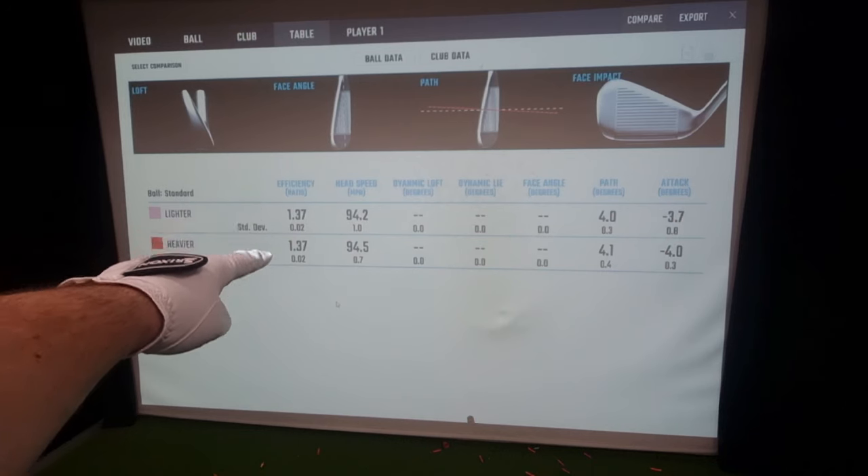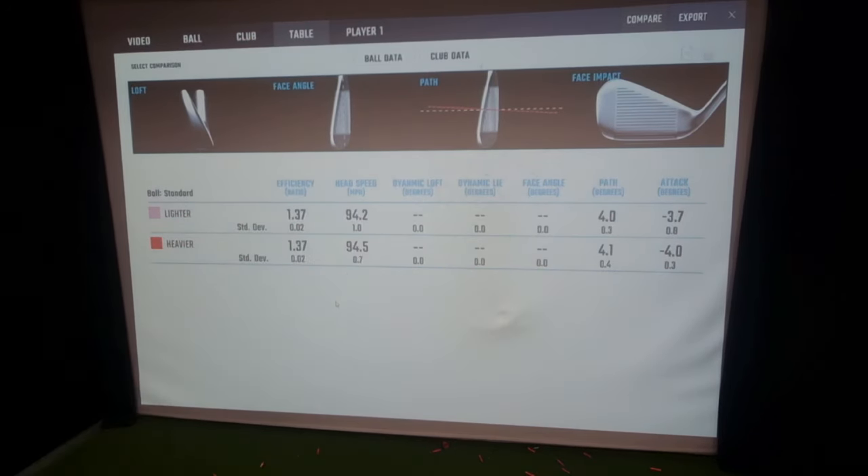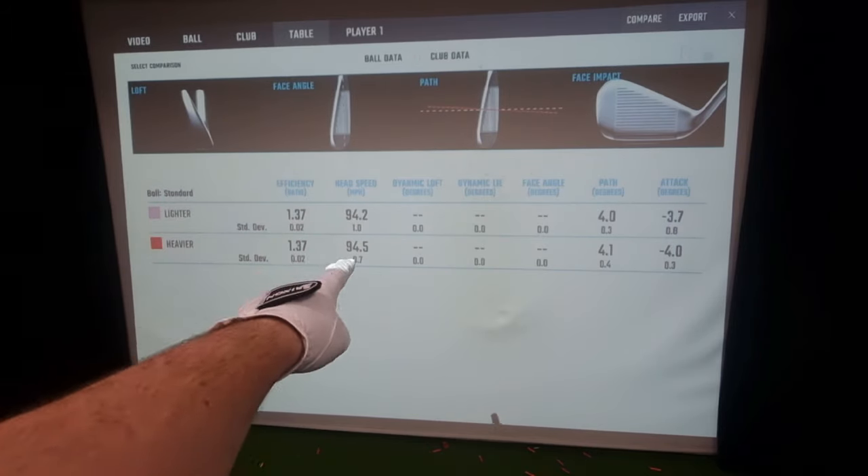Same relationship of club head speed to ball speed — actually faster on the heavier shaft. Do you think you would get that same thing, or do you think you would swing it faster with the lighter shaft?